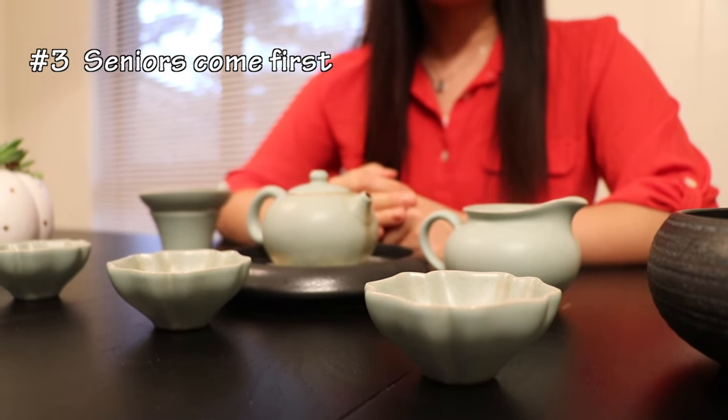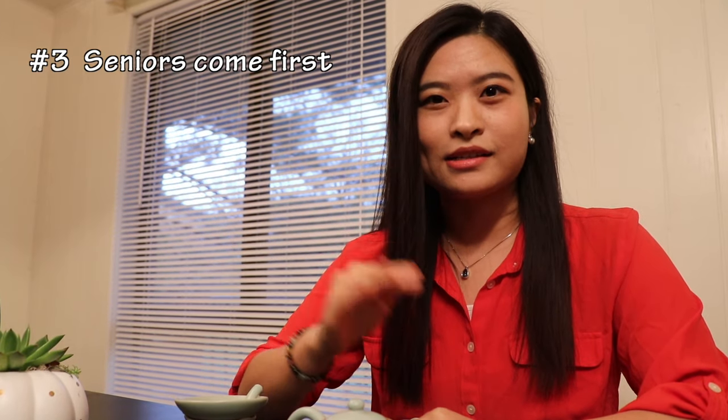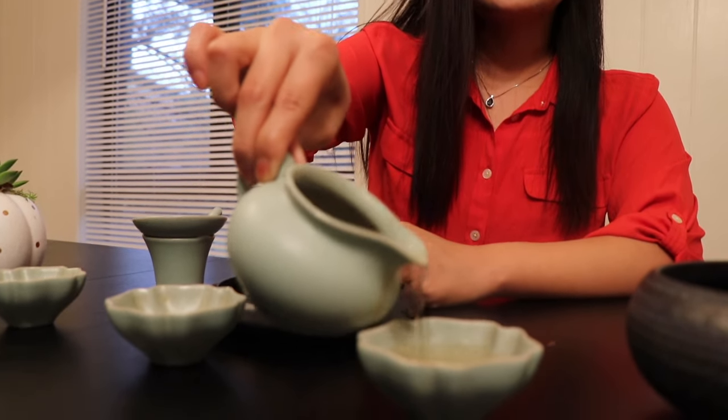Number three: seniors come first. In Chinese culture, we respect seniors very much. When ready to serve the guests, we usually serve the seniors first, then the relatively younger guests, and finally the youngest. We may serve the tea guests either from left to right or from right to left.